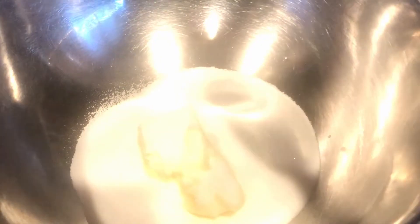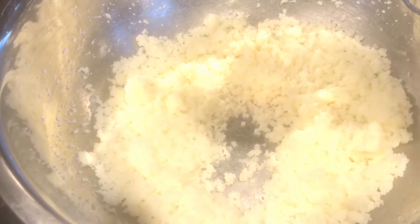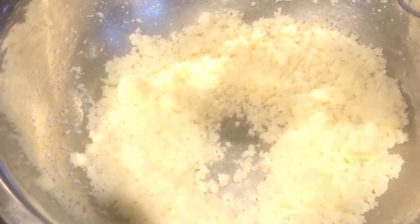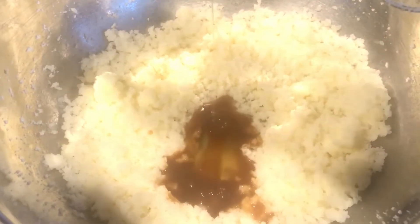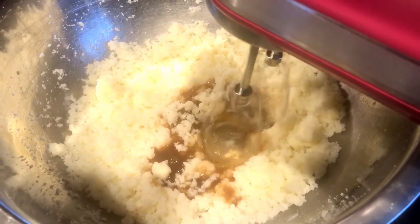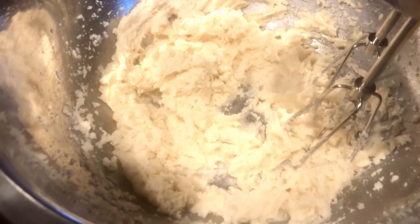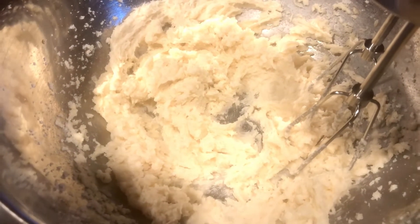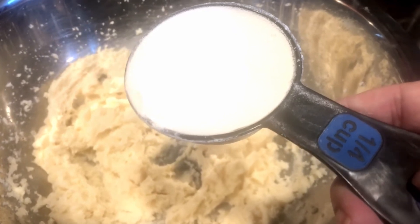We are gonna add in a cup of sugar and we are gonna beat this for one minute. Now we're gonna add one egg white and one tablespoon of clear vanilla extract and now beat this up for another 30 seconds. When it's done it's gonna look light and fluffy.